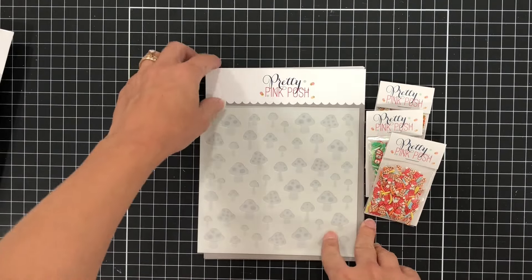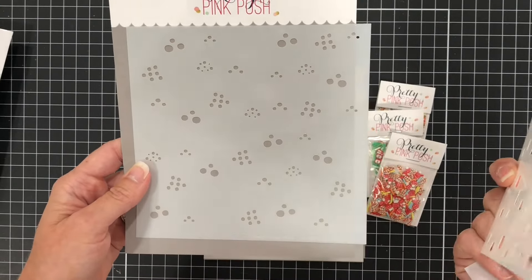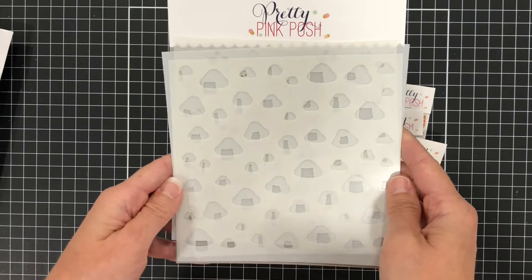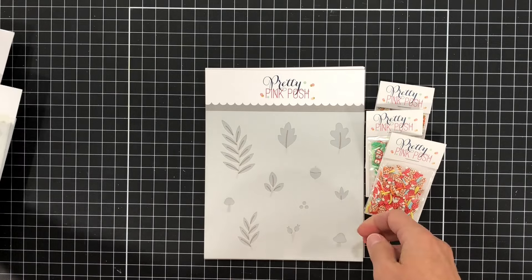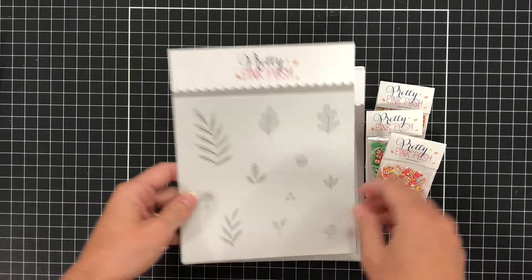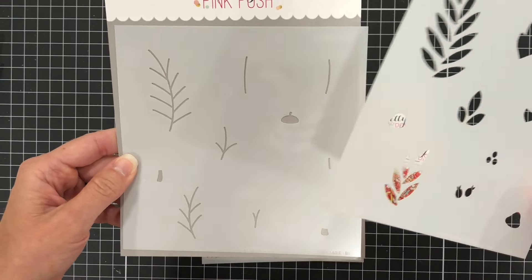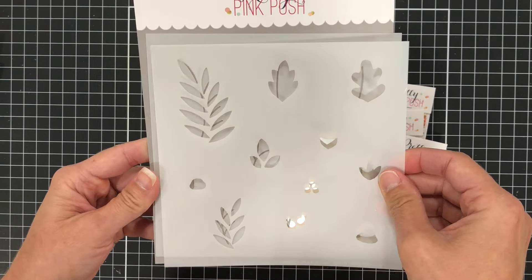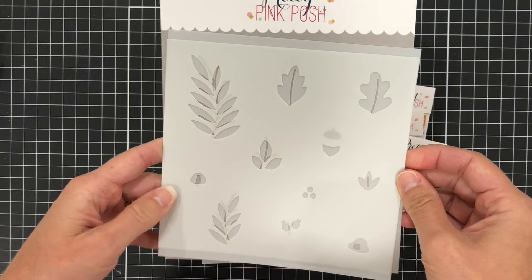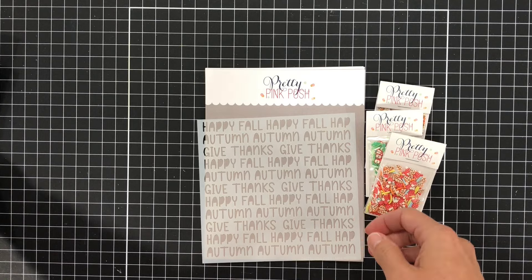For the stencils, we have the Layered Mushrooms stencil. It's a three-layer stencil which will create a card front full of mushrooms. You also have the Solid Fall Foliage stencils — these are the stencils that go with that stamp set I showed you earlier, and you can actually use the dies to die cut those leaves. I have a card coming up on my YouTube channel where I made a card with those leaves.